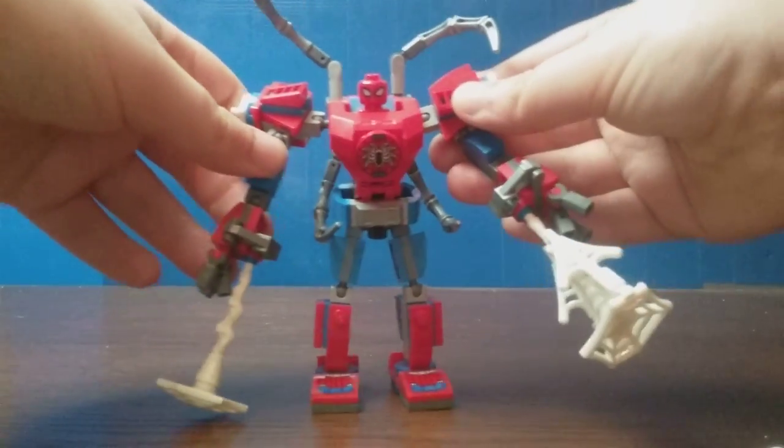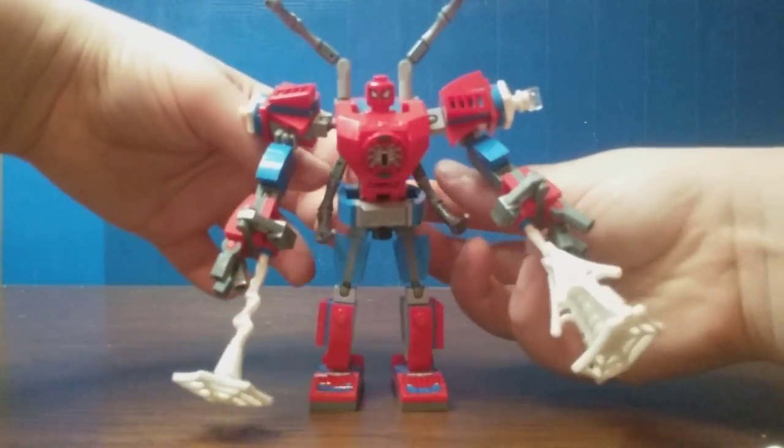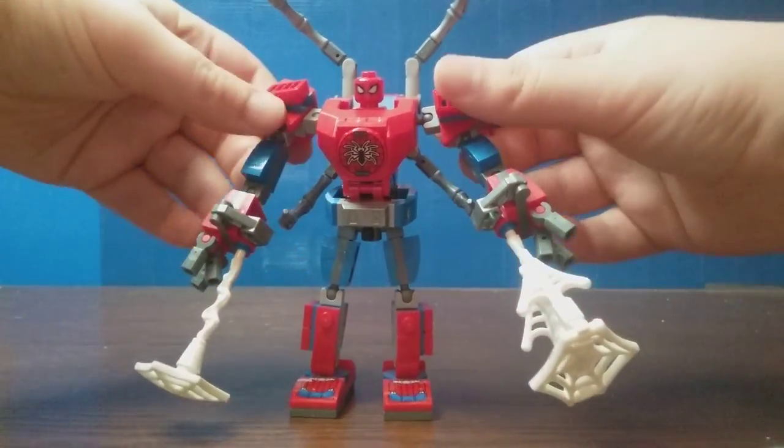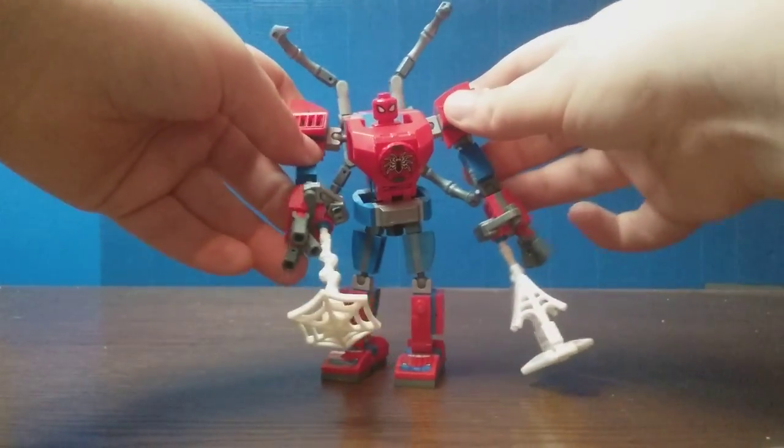As I'm trying to display this figure for you guys, you can see the spider legs. The detailing is just... absolute trash.